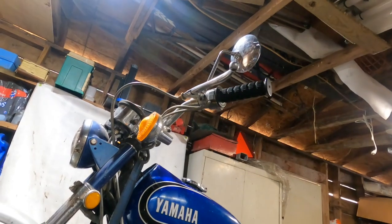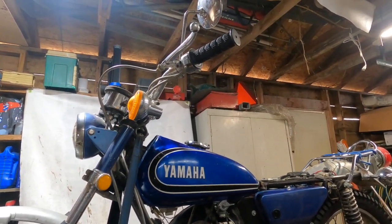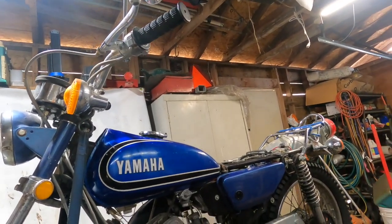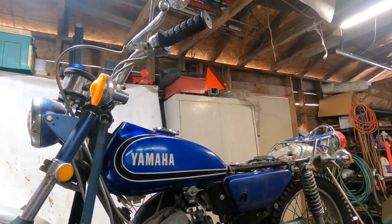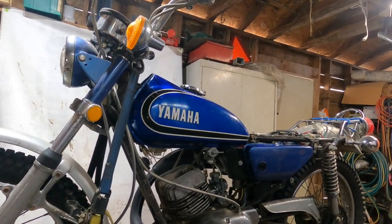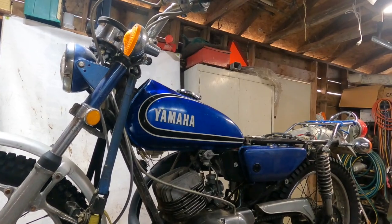You might guess by my expression that I'm just a little P.O.'d. I just got my little AT3 running so good — it was sitting here idling, I adjusted the carburetor, it was idling at about 1,200 RPM, nice and smooth. I went over and tweaked the throttle once and revved it up, and it went bang. It now has zero compression. So something's broke, and I'm disgusted.